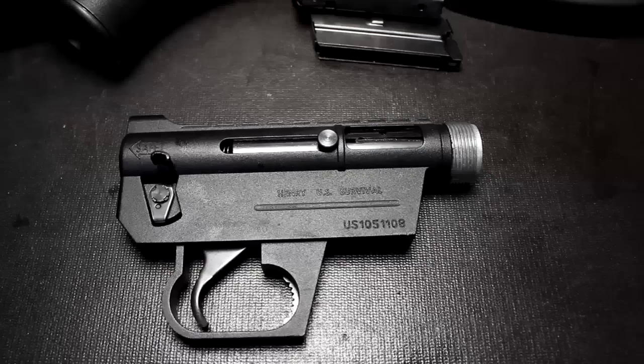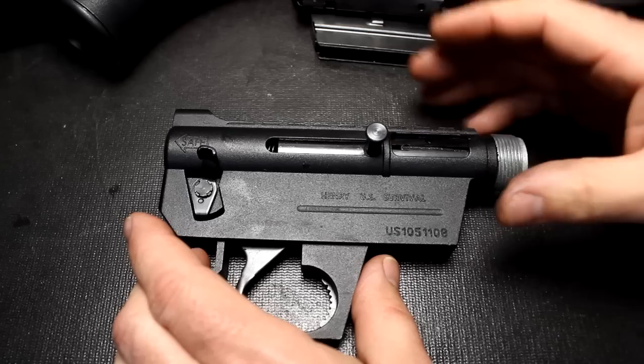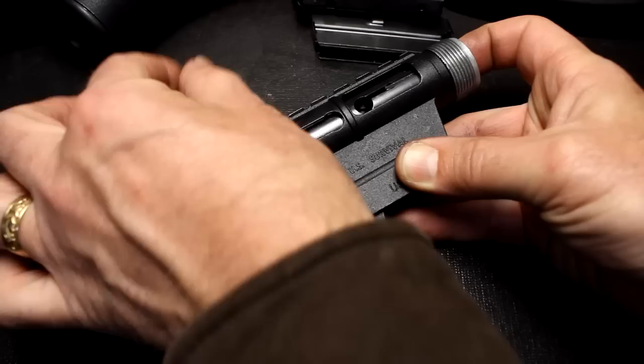I've heard that people using real low velocity ammunition have had some issues, so keep good ammunition in your rifle. I would highly suggest CCI Mini Mags — some of the highest velocity out there — or the Stingers. I was using regular Remington and Winchester with no problems. .22 is definitely not known as a self-defense round, but it is lethal, and in a dire situation this could definitely come in handy. Being so compact and easy to stow, that's why this rifle is called the U.S. Survival Rifle. For field maintenance and cleaning, to remove your bolt, first go ahead and charge the bolt back and pull out your charging handle.